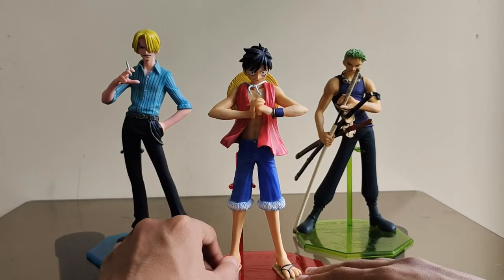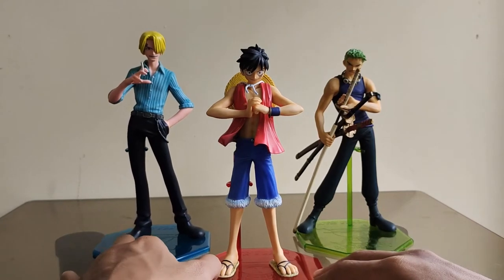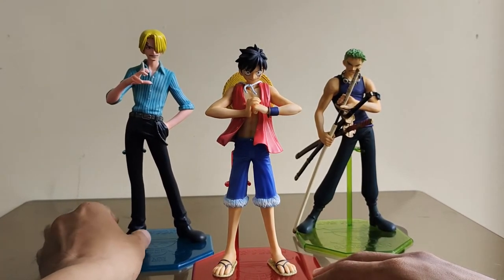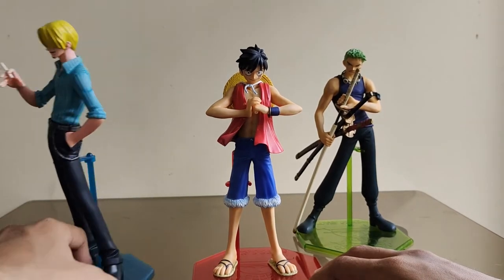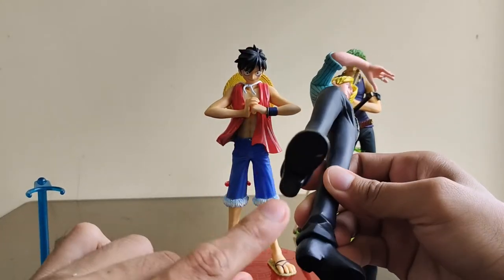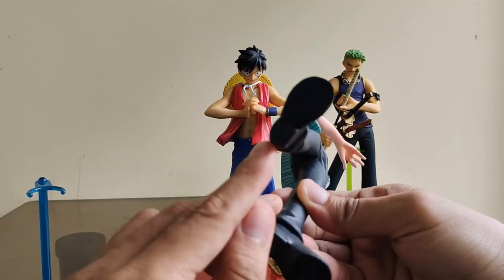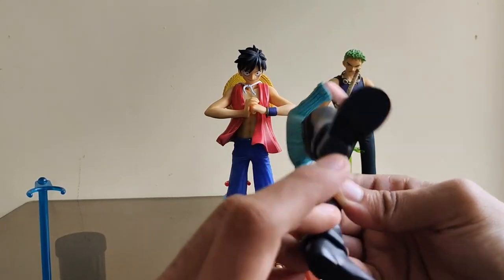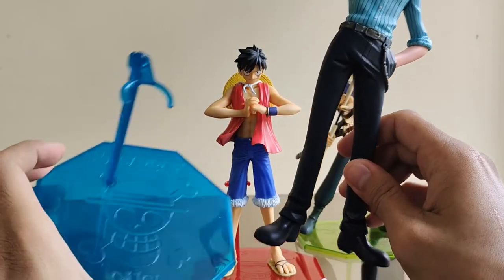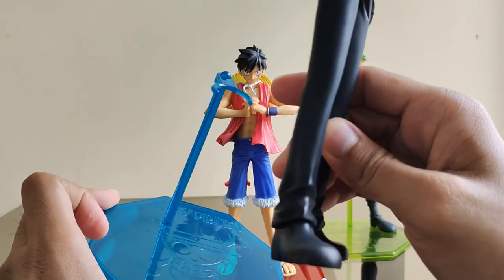Naamoy mo pa yung 2004 rubber nila kasi mint na mint itong dalawa — may box pa. Pagkakuha ko nito grabe yung mint ni Luffy, parang MSB yun. Hindi ko lang nagkapan ng video. Ang original series din ay walang butas yung mga paa, unlike nung NEO na may butas na yung mga paa nila. Ito yung gamit na base ng original series.